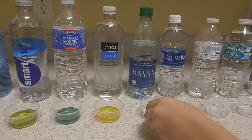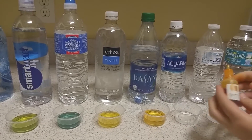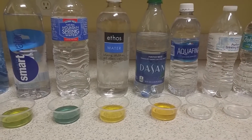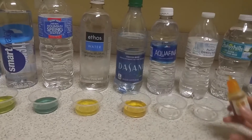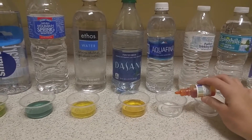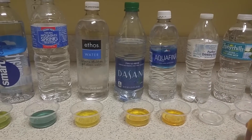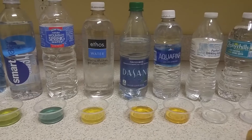Dasani — we drink that, and we drink that Starbucks one, and they're all advertised as purified or natural spring. It's definitely orange, so Dasani is failing our test. Aquafina — these are all bad. Horrible. Aquafina, very acidic.